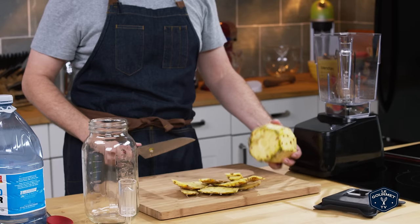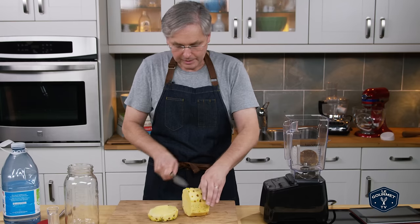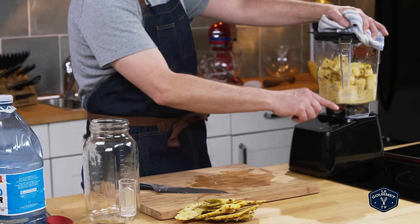As you can see, I'm not really trying to peel this and make it look nice. I just want to get the peel off, and then I'm just gonna chop this up and stick all of it into the blender to give a nice puree.